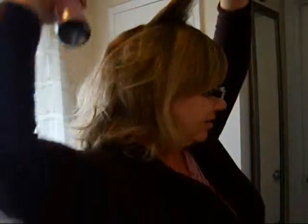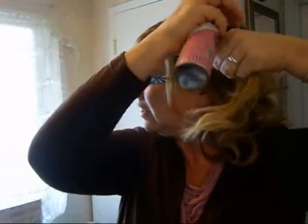So what I do is I like to get the roots — pretty much the top of my head. I like to shake the can, do a spray. Next section, right along the roots, and do the side, and do the other side.